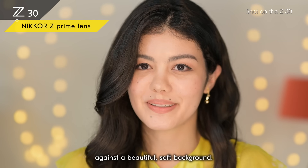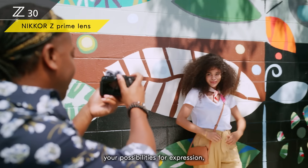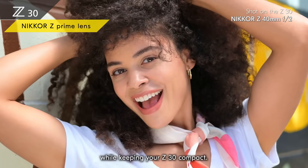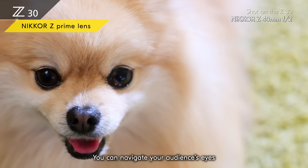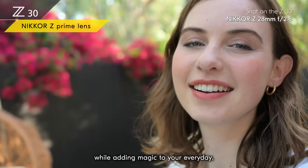You can use Nikkor Z prime lenses to make yourself stand out against a beautiful soft background. These two prime lenses expand your possibilities for expression while keeping the Z30 compact. You can navigate your audience's eyes to exactly where you want them to focus while adding magic to your everyday.